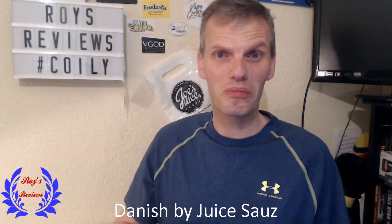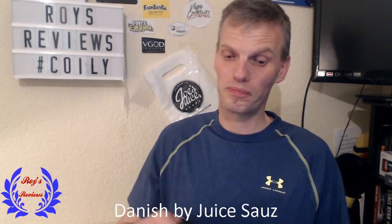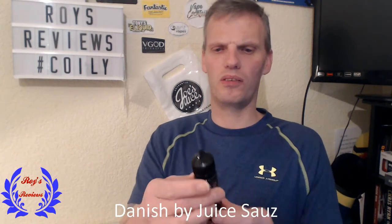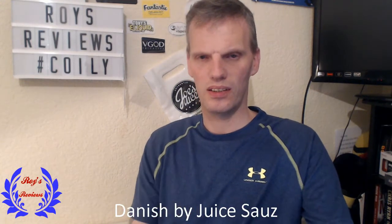So the Cherry one — very surprising. I didn't actually think I would like that one, but I do actually quite like it. When I come back re-wicked, we'll be doing the Apple Danish.